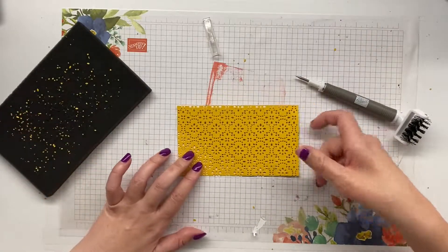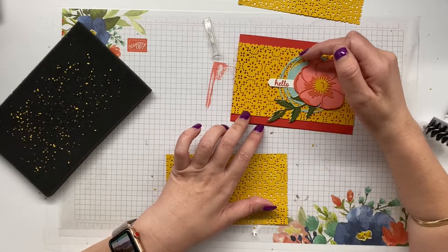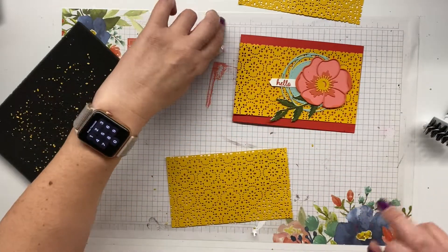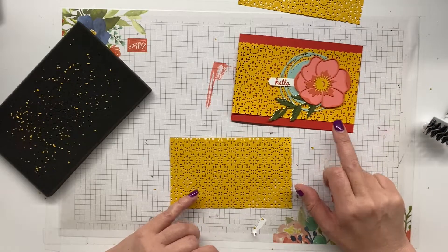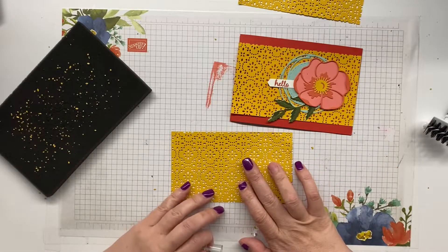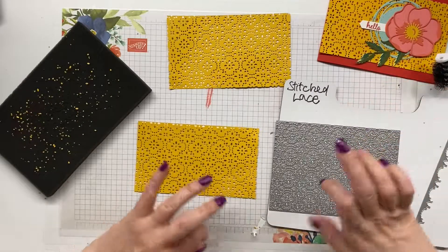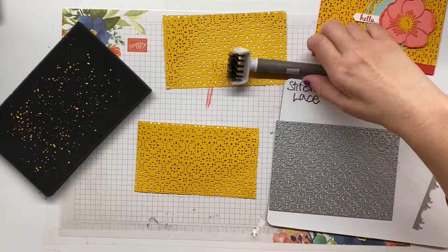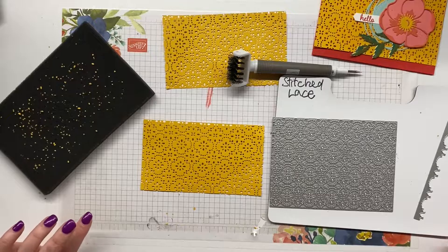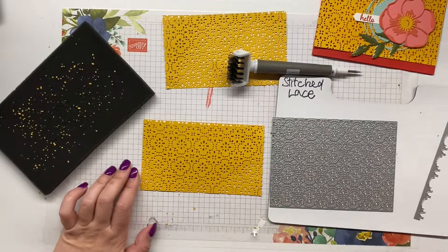This is the card I have made using Poppy Moments painted labels dies, the Timeless Tulip stamp set, and the classic label die. I will be doing a live video making this card and I'll link that below. I just wanted to show you this quick tip for getting all the holes ejected out of the stitch lace die using the Take Your Pick tool — nice and easy and painless. Thank you so much for joining me today. I hope you subscribe, like my video, and pop back really soon. Have a wonderful day, bye!